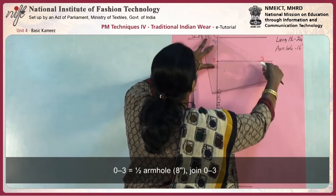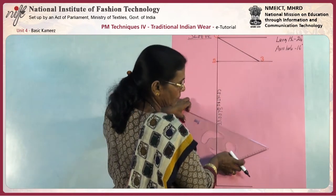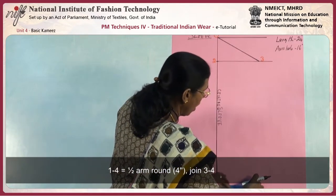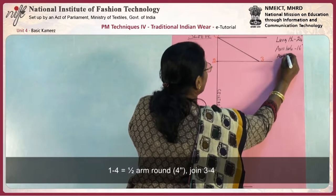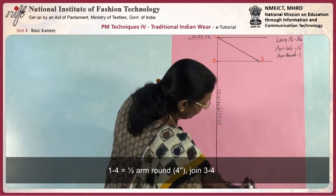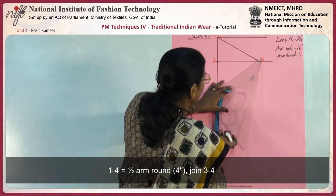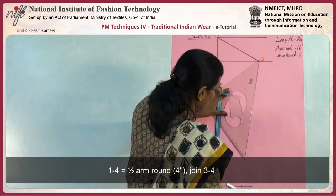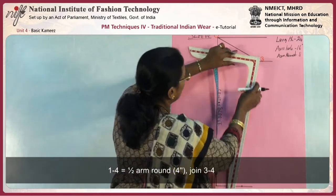0 to 3 is half the armhole measurement — that is 8 inches. Then 1 to 4 is the arm round divided by 4: the arm round is measured as 8 inches, so mark off 4 inches as point 4, and join the side seam from 3 to 4.